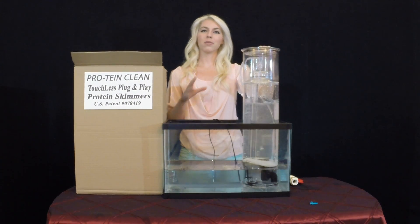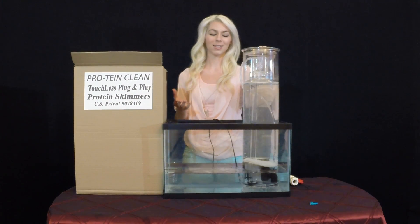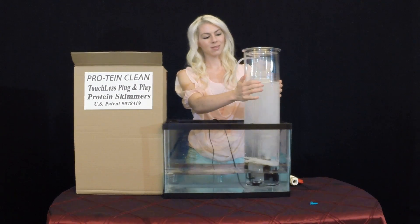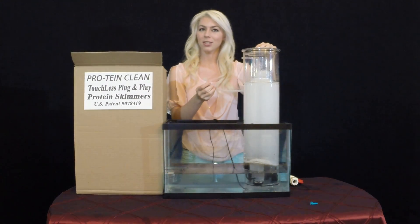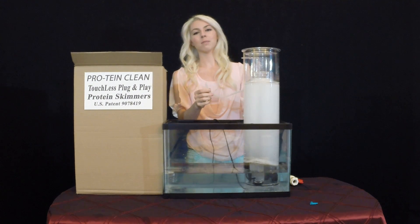Another great feature of the Protein Clean is that it has an adjustable water level to suit the needs of your tank. The way you do that is you take off this tube. And do you hear that obnoxious suction noise? Well, this model doesn't make that sound.